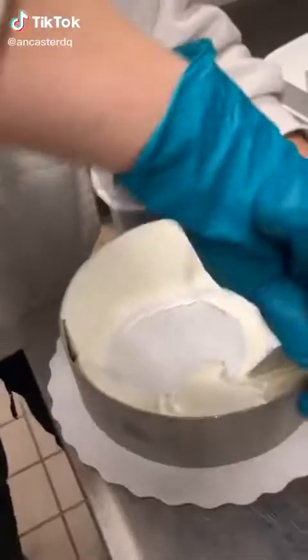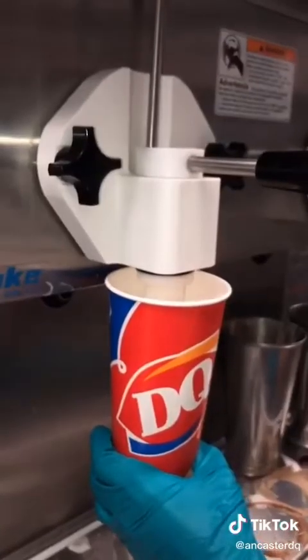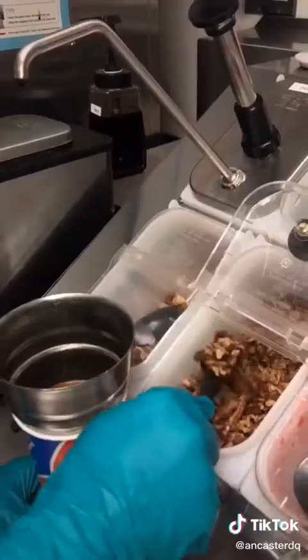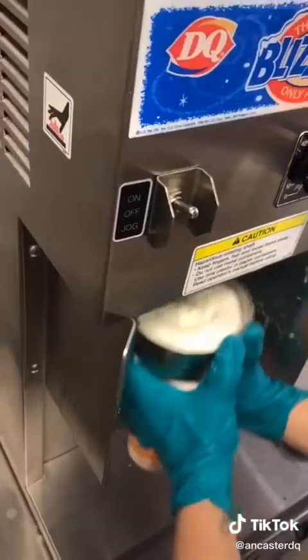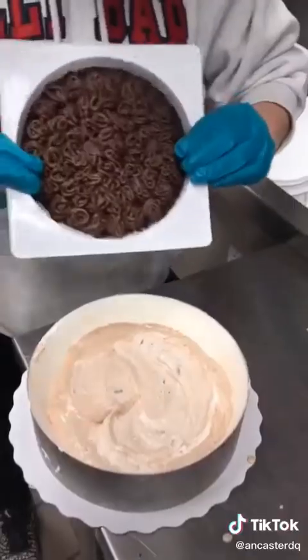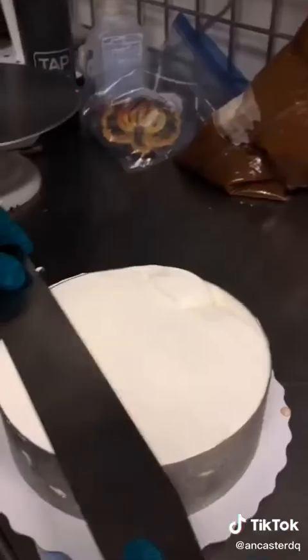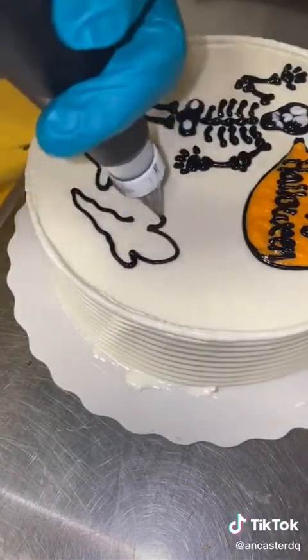Hi everybody! Today we're going to be making a pecan cluster cake. To start, we can line the sides of our ring with vanilla soft serve. In the bottom layer, we'll get a pecan cluster blizzard, which is an old-time favorite that used to be on our menu. It has chocolate cone dip, caramel sauce, and lots of pecans. After we add our cookie crunch and fudge, we can pop it in the blast for a while before finally topping it off with some vanilla soft serve.